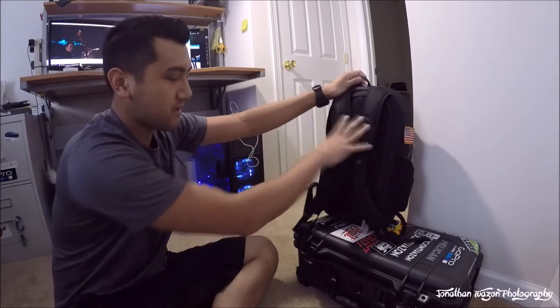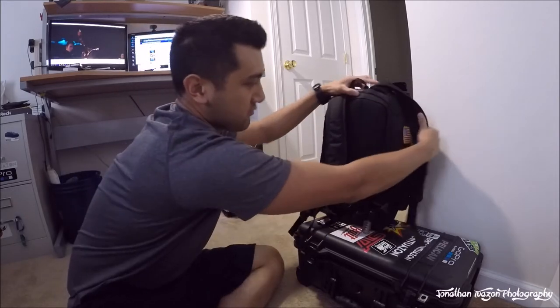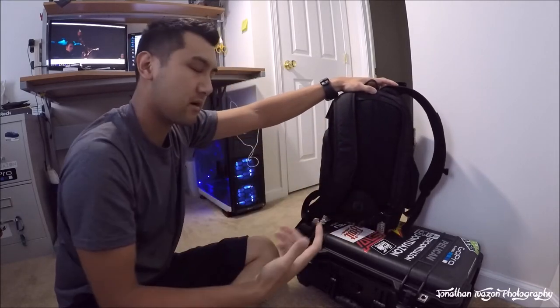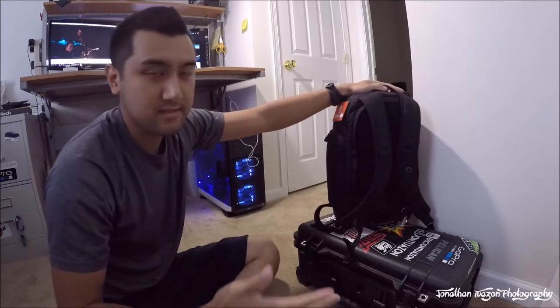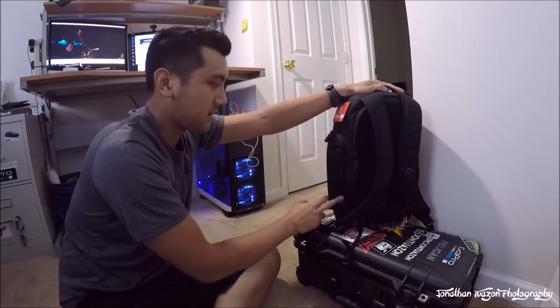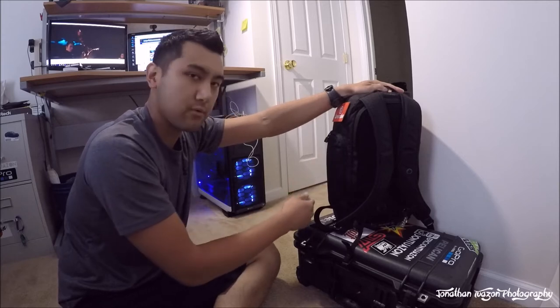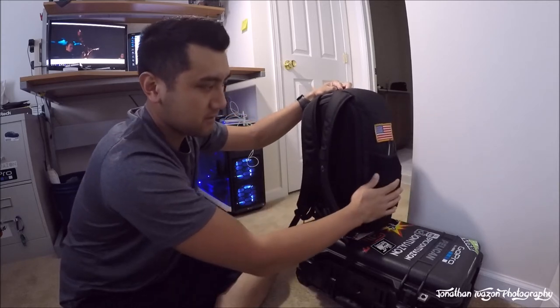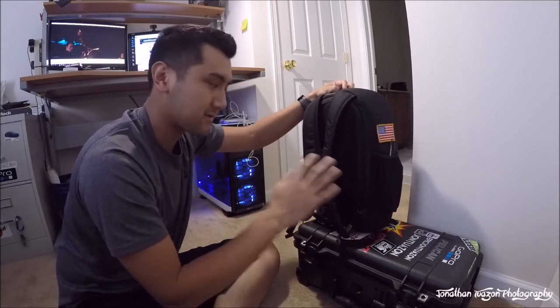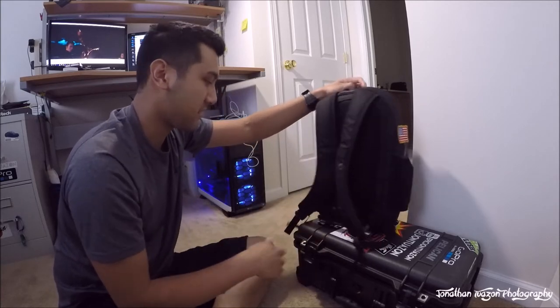I got this backpack because it is very slim and very secure. The only way to access the main compartment is through the back, so you actually have to physically take off the backpack. That doesn't mean you can't access any other compartments — there are side pockets where you can slide your passport, your phone, and over here there's a water bottle pouch.